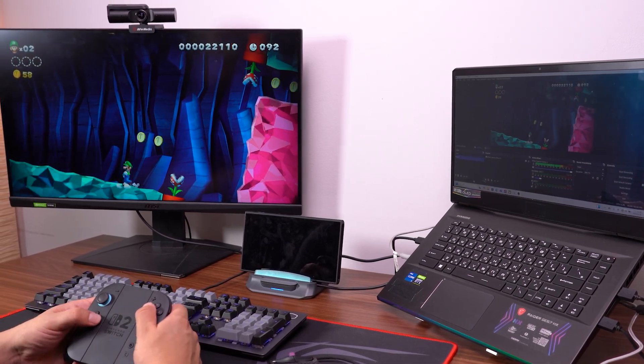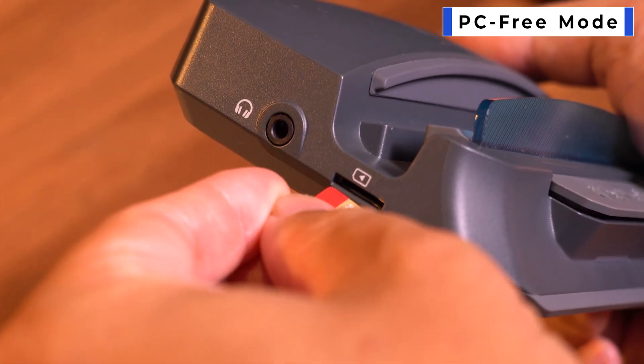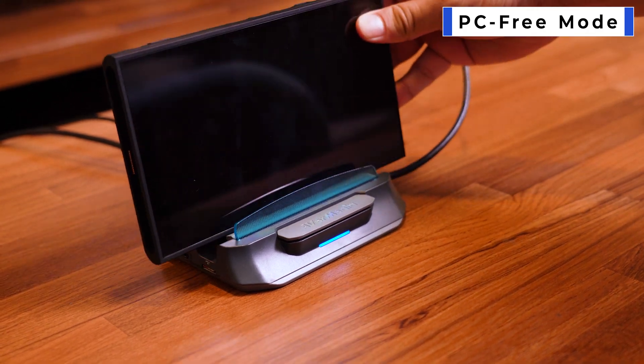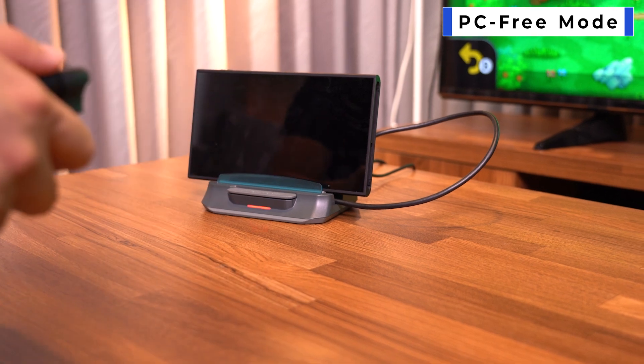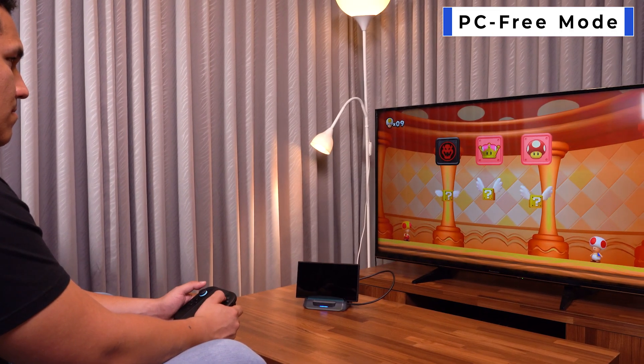You're now ready to capture, stream, or record in real time. If you prefer a simple setup, the Extra GO also lets you record without a PC — just press the button and start recording directly to a memory card. Once all connections are made, your Extra GO will start capturing video from the Switch 2 in real time.